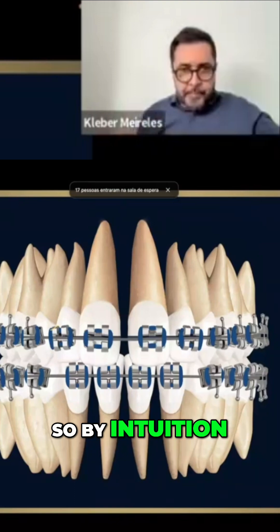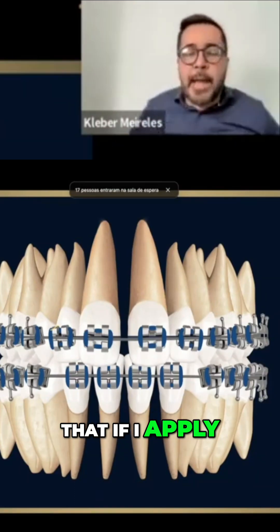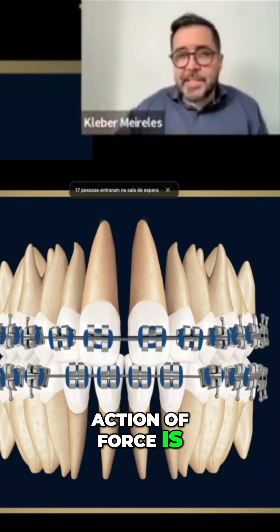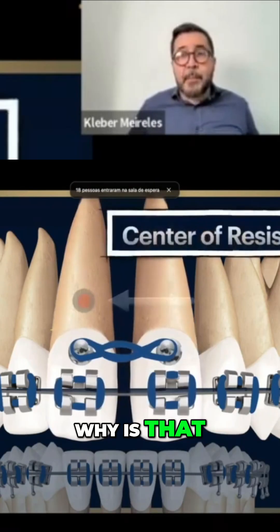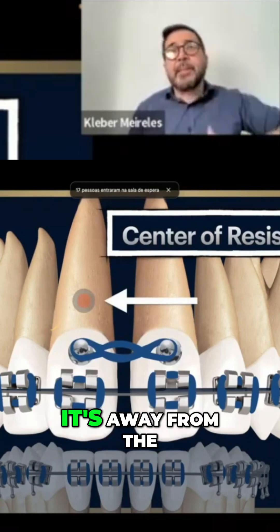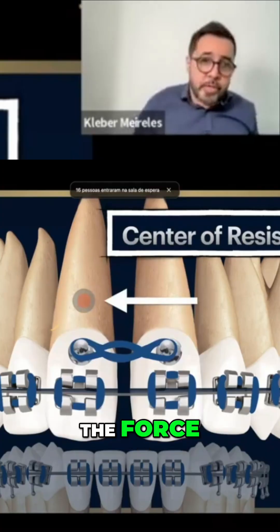By intuition, we think: I've seen somewhere that if I apply the force — the line of action of force, if we even know what the line of action of force is — if I apply a higher force, I may cancel it. And what I see is this. Why is that? Because the center of resistance is in the same position. It's far from the line of action of the force.